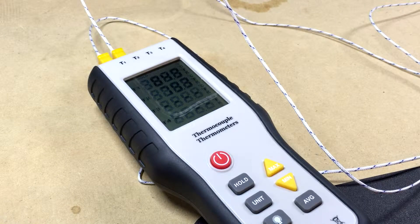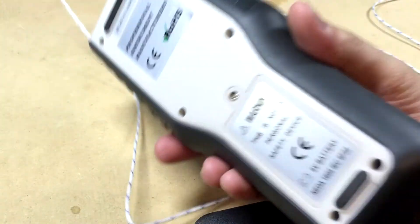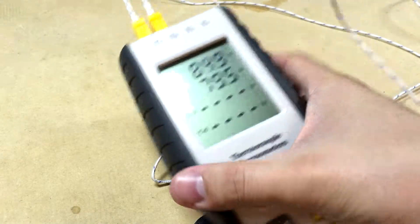Hey, got a quick one here for you. I made a really noob mistake and thought I would share it with everyone so you know that I'm a human being. I picked this up and the video I'll upload after this will be the review of this, but I just want to show you something.